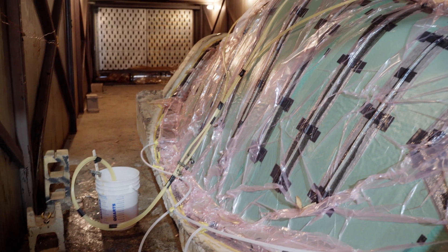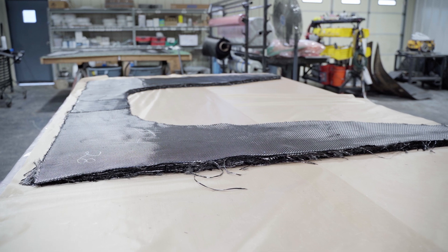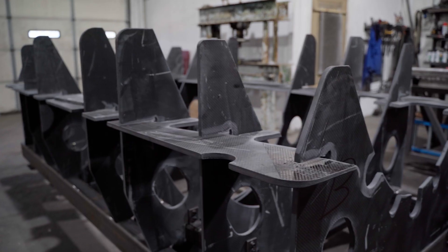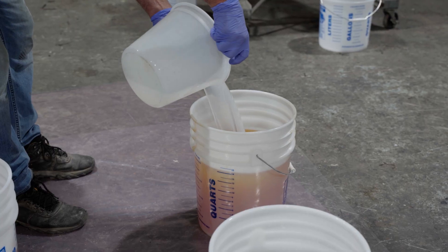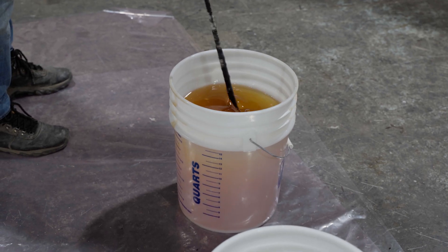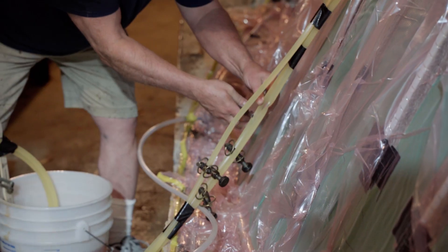The resin infusion process is a way to build composite tooling. What we specialize in is carbon fiber master molds. We made the infusion process more dependable and more quality-driven, and we reduced our cost by around 30 percent compared to other customers for the prototype tools that we had to make.